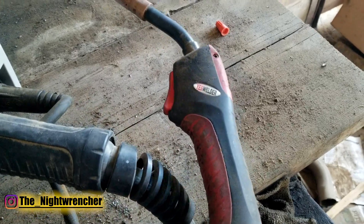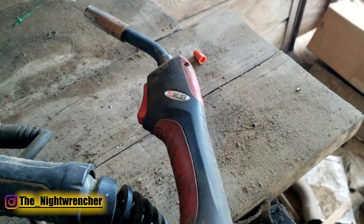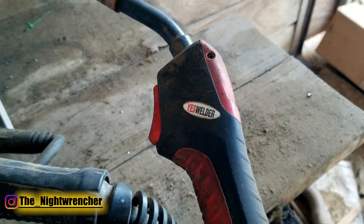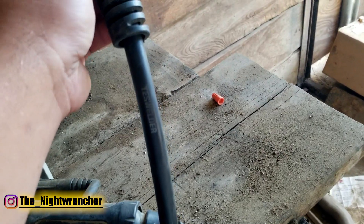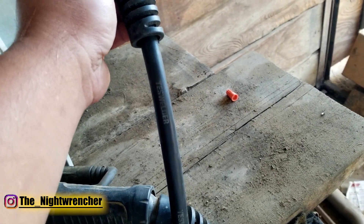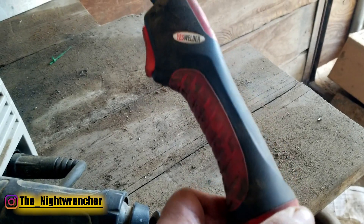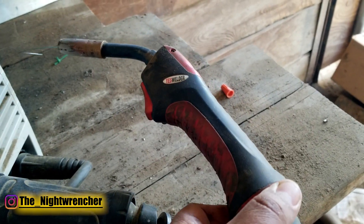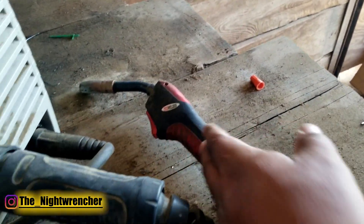One thing I really liked about this machine was the gun. It's much more comfortable to use than the one on my Omni Pro, and they also put a little bit of branding on it — the sheath also has branding for YES Welder. So they actually took the time to design a comfortable gun, and I've had no problems welding with it. It's super easy to use and the feedback on the trigger button is really solid — much better than the one on my Omni Pro.